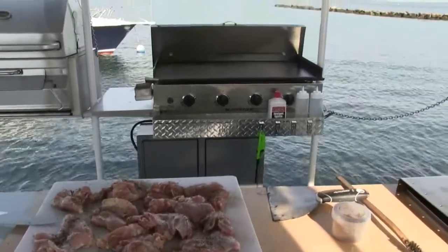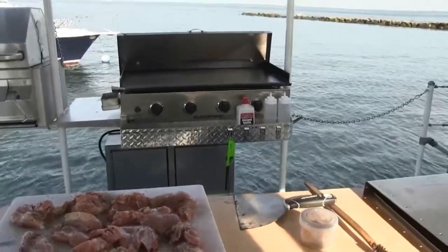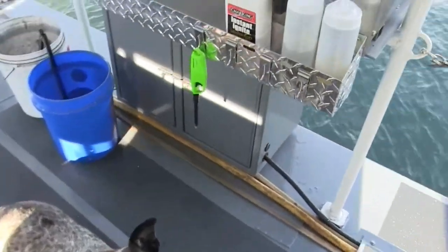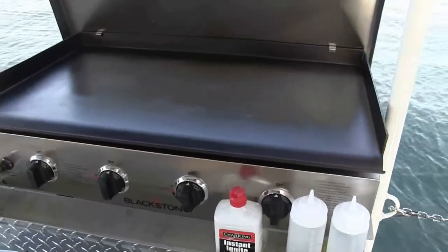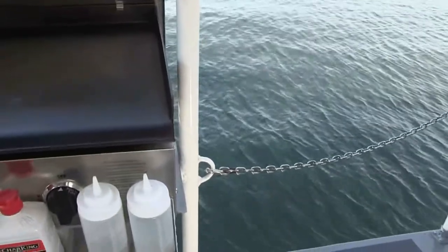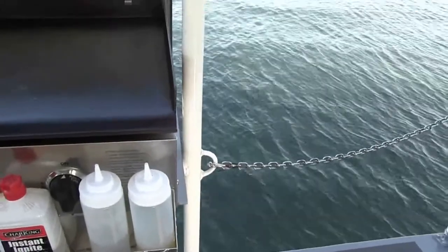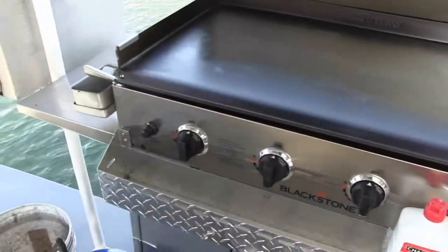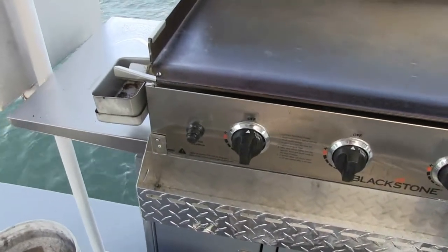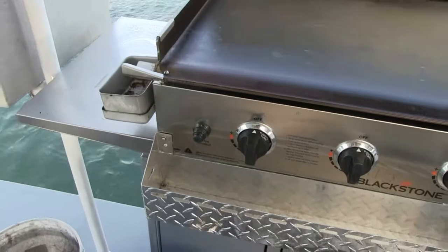Let's take a closer look at this Blackstone. As you can see, on the right-hand side I modified the drip rail - I cut it off and put it on the left side. That is because the boat has a tendency to be heavy in the stern, so I wanted the grease to go down to the grease container like it should.